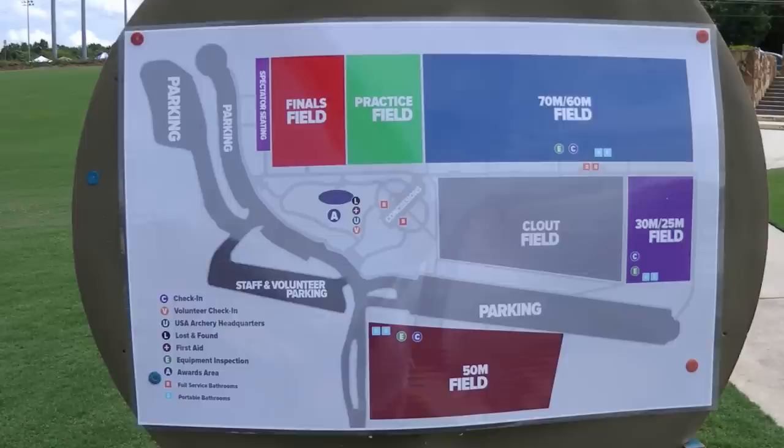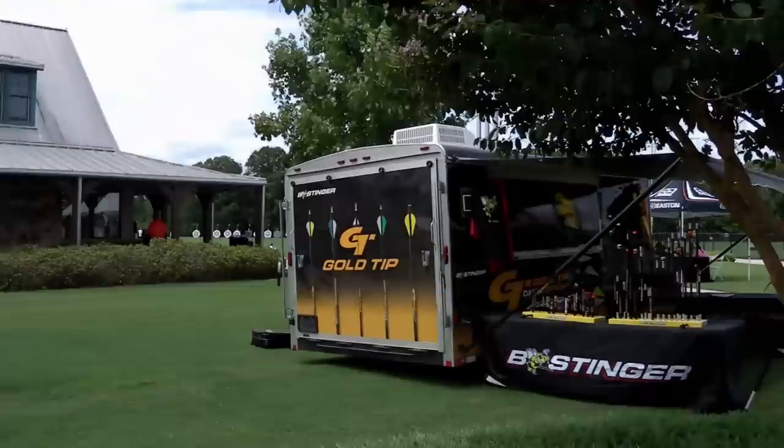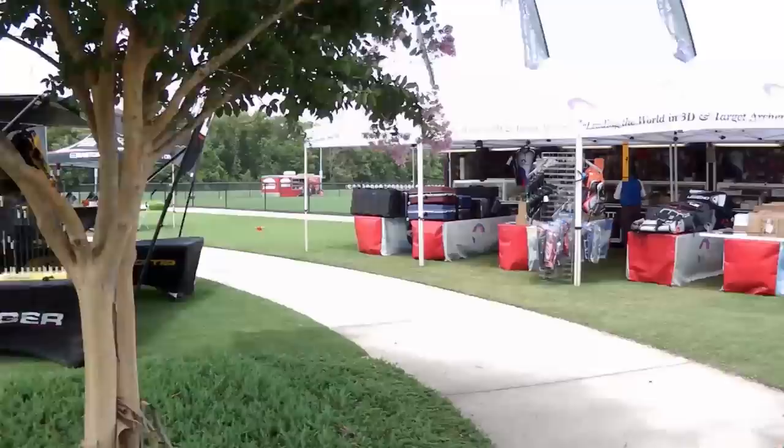Other than that, there's some parking, and right in that middle area that says concessions, there was a whole bunch of vendors and we'll check them out in a little bit.